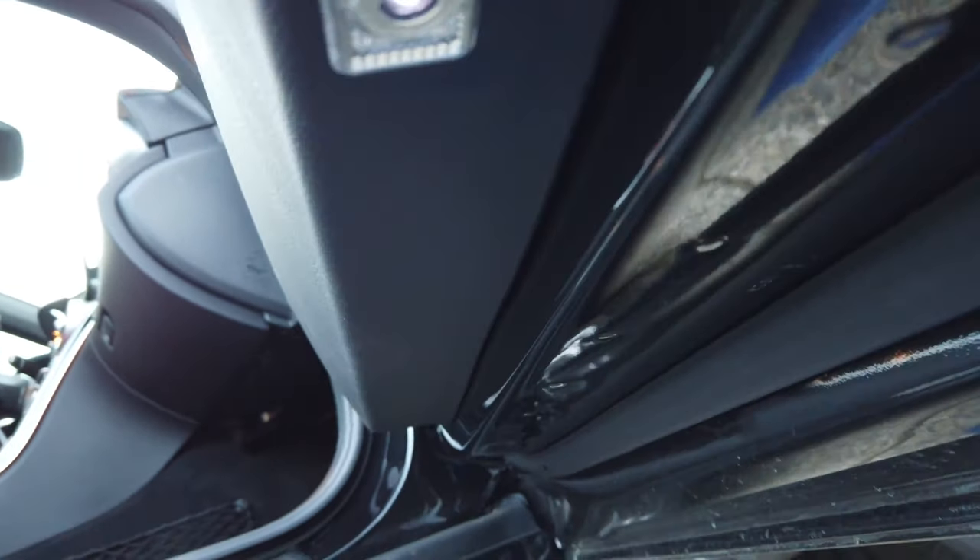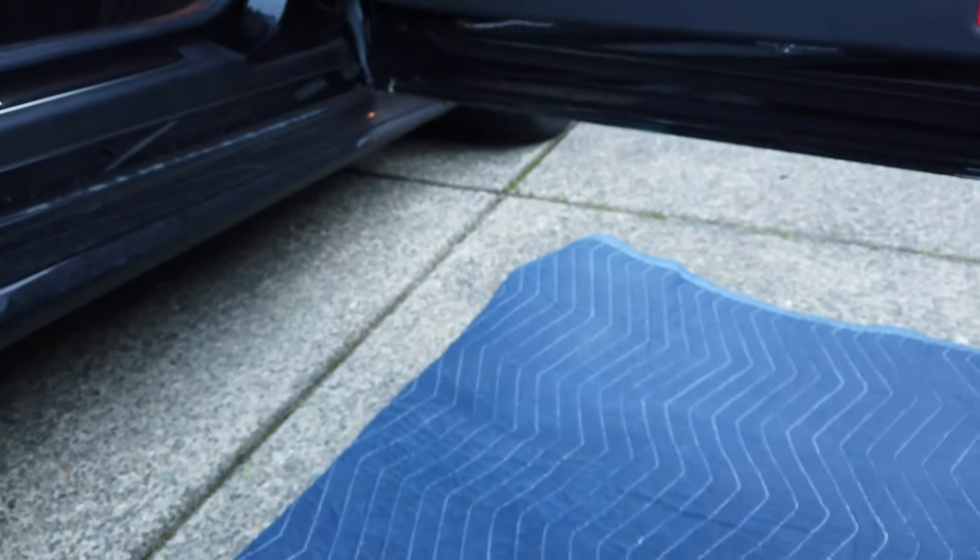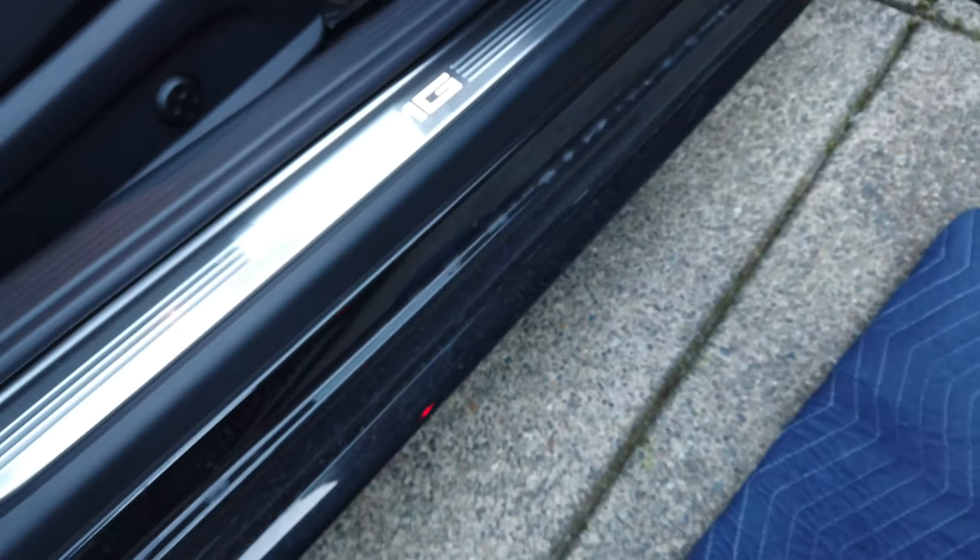These are a much better fit so super excited. Going to pop the other one in and then wrap this project up.